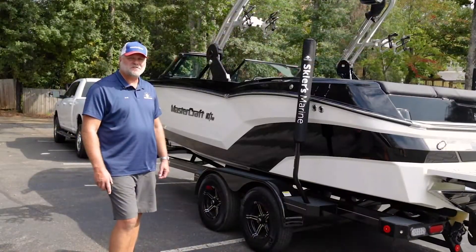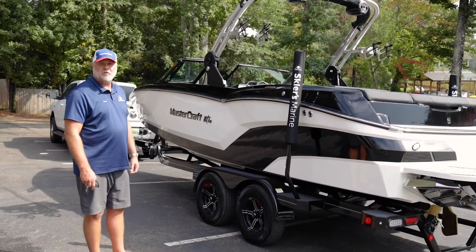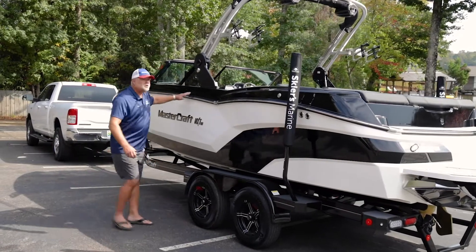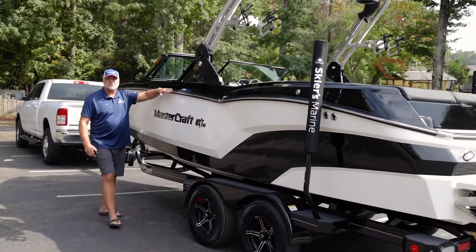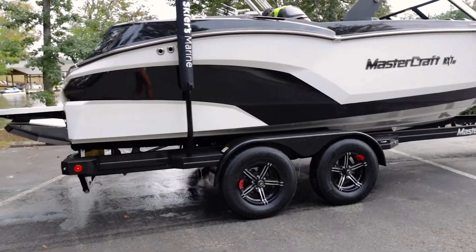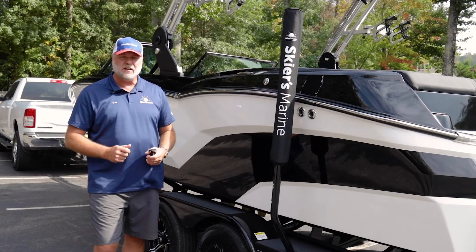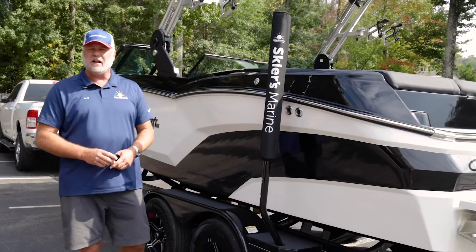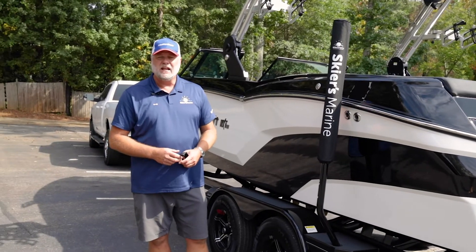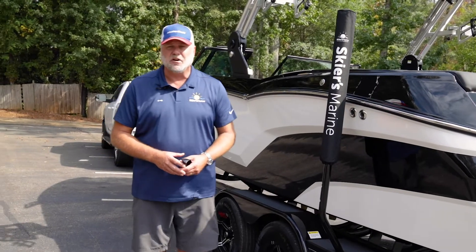The first thing you're going to notice about the NXT is, unlike some of our competitors, we don't have a box here — we actually have lines and flow. You can see that this boat is not straight. A lot of our competitors' boats are more utilitarian; they look like a brick with maybe a little carved out of the sides and really don't have any personality. You ever go down the road and see a sports car and do a double take? This is a boat that's going to do that for you because it's not flat, it's not straight — it actually has curves.